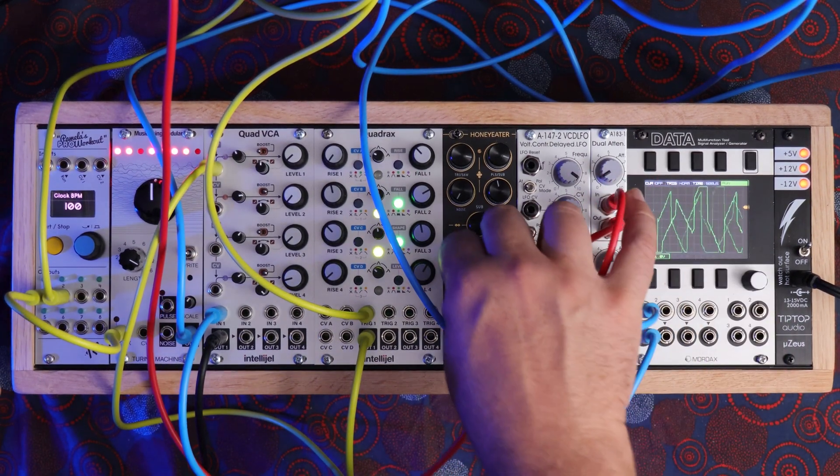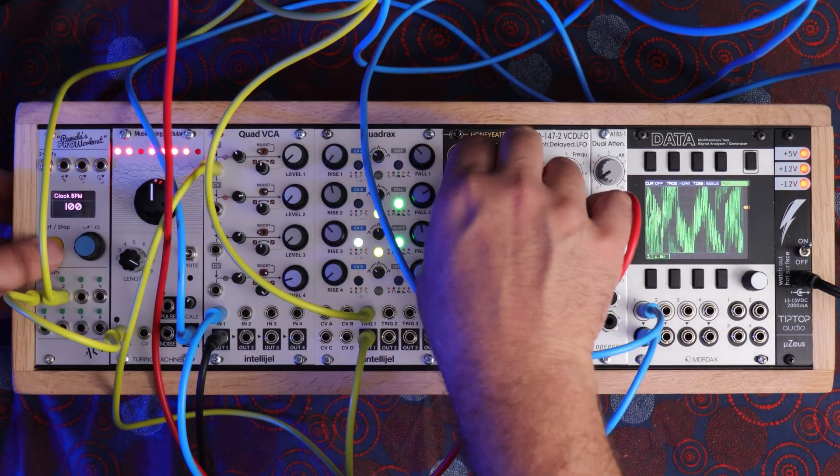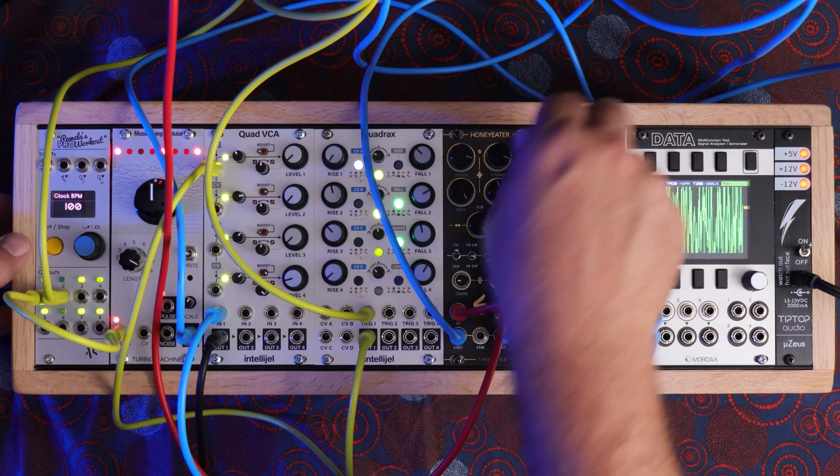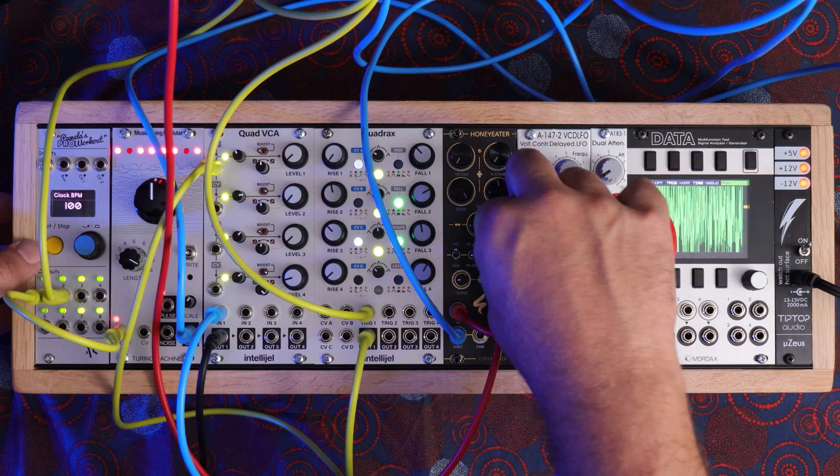I'm going to turn off frequency modulation for a second. I should add that there is a great sounding noise that you can either mix in or just have it be your sole sound source.